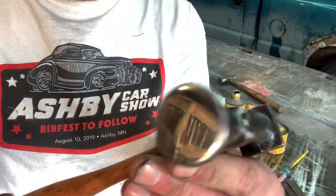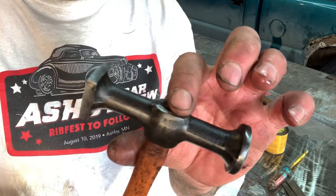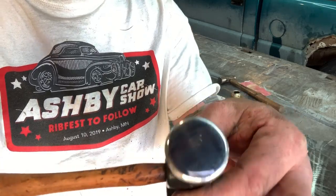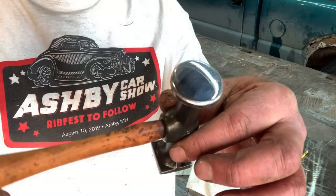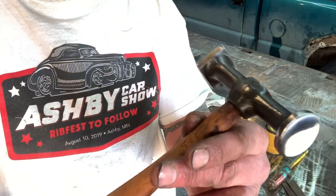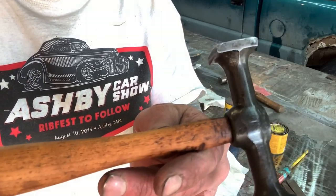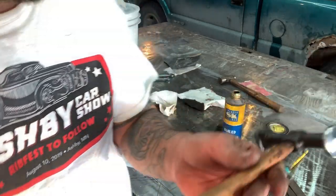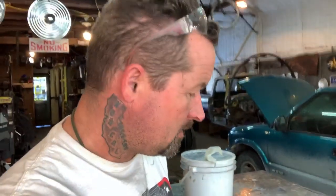It turned out really nice — this will be a nice hammer. This thing will last for years now, the head's tight. I did some maintenance on the face so the faces are nice and clean and they're not gonna mar up the metal when you're using this. This is a body hammer so you're gonna be using it on steel panels, and now the handle's protected.